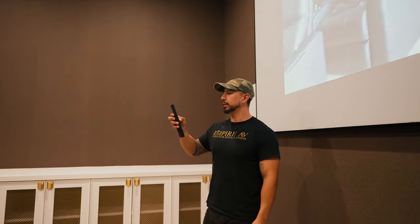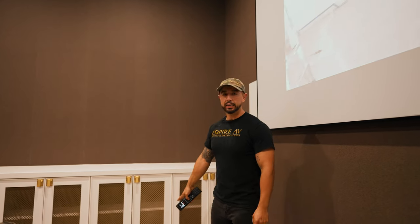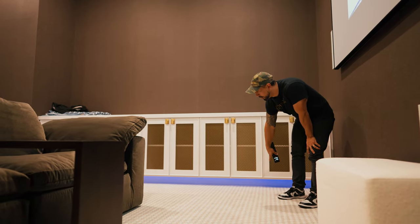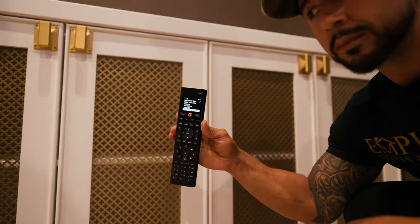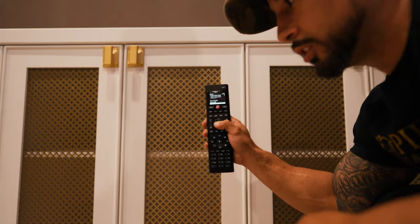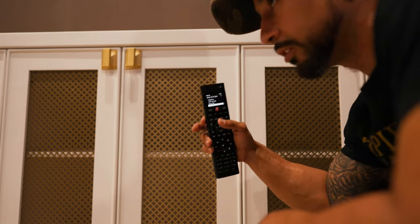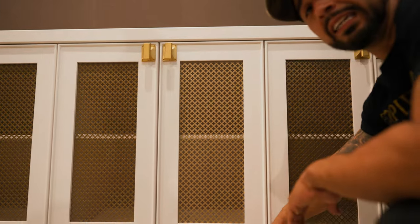Another thing I want to show as we're touring this home theater is the LED lighting. As you can see, we do have LED lighting under the panels. From here I can actually control the color of the LED — we can go from red to orange to blue to green. Whatever custom scenes or colors we want to integrate, you can integrate them into the system.